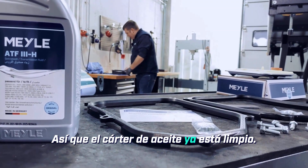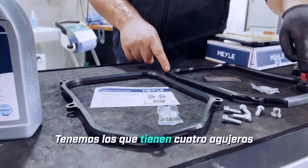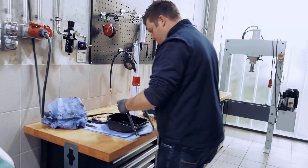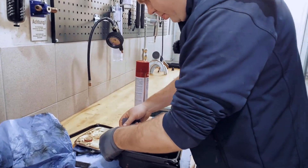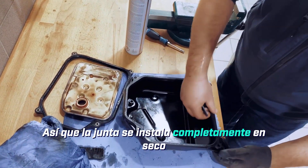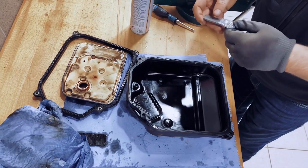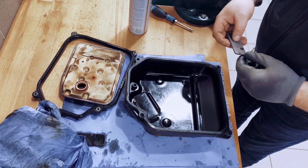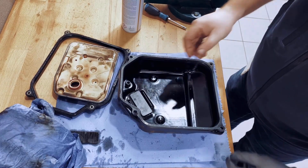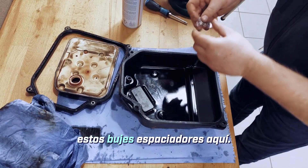The oil pan is now cleaned up. We'll take the appropriate gasket and the magnet. We have the ones with four holes: the spacer bushings, magnet, and the gasket. The gasket is installed completely dry and later mounted dry as well. Here is the magnet, and it's a good idea already at this step to insert the spacer bushings.